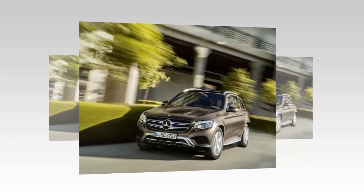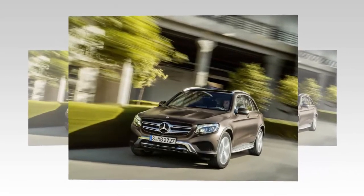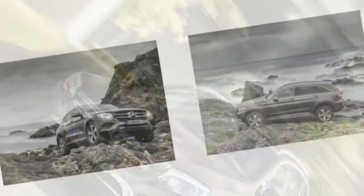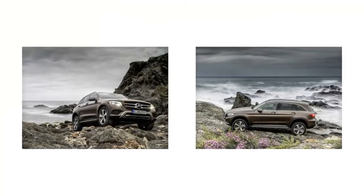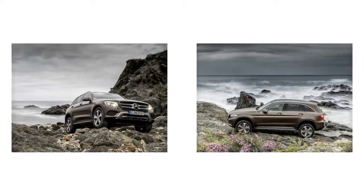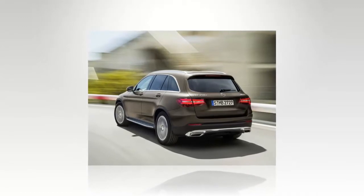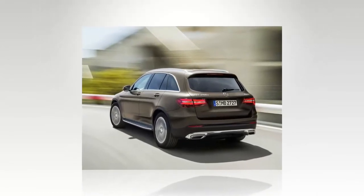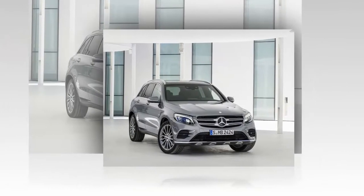Mercedes officially introduced the 2016 GLC model with a new design. GLC is actually a change of nomenclature from the GLK, with the aim of providing alignment between the SUV model and the C-Class sedan. The exterior design is influenced by the new C-Class sedan, as the GLC is essentially the expansion of the C-Class into the SUV class.